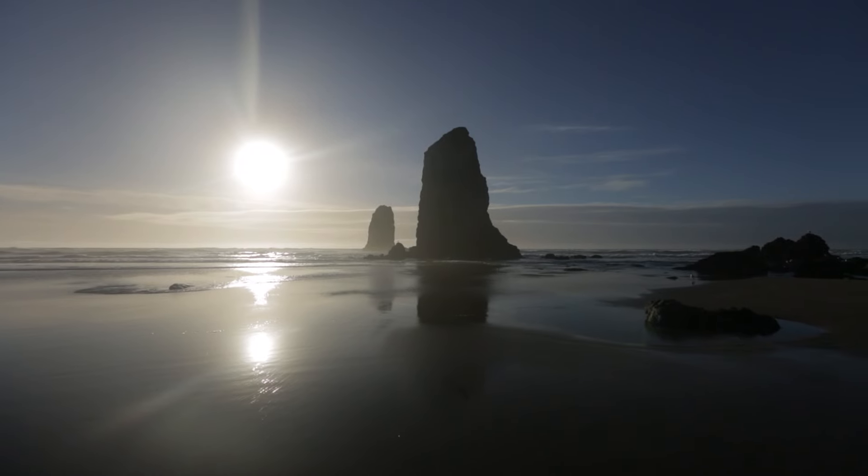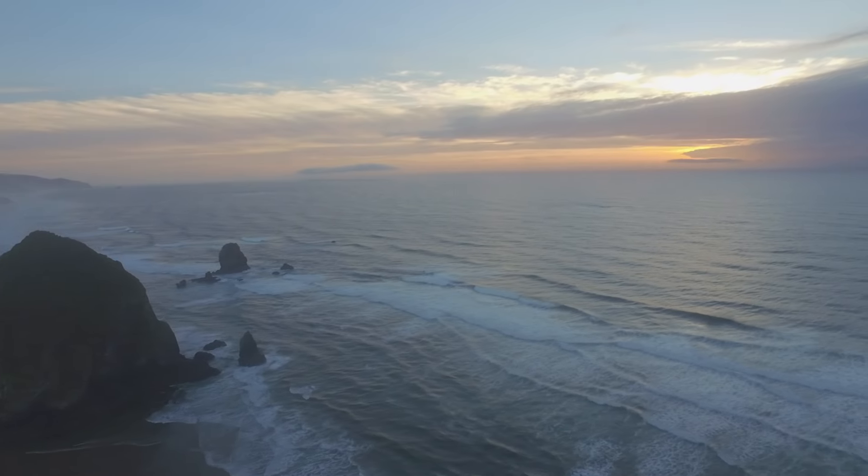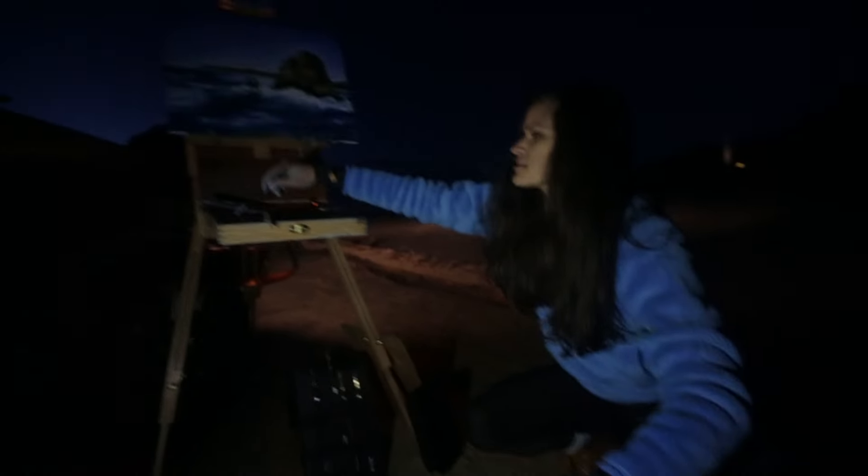We are packing up the Jeep and about to go get some clam chowder. This is our last day of painting and filming, and we had a great trip — excited to eat and warm up.